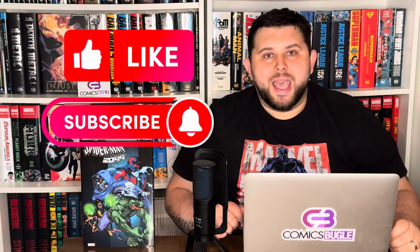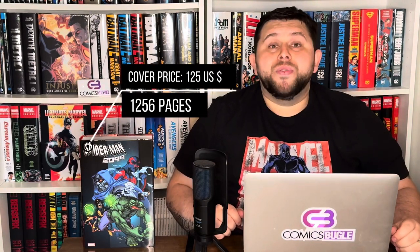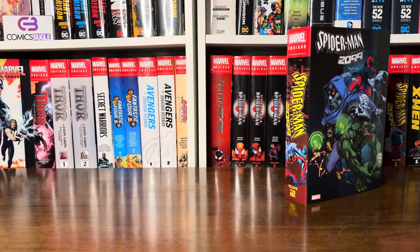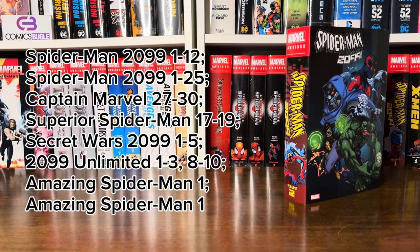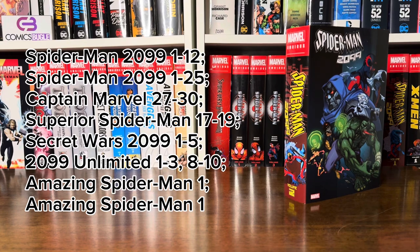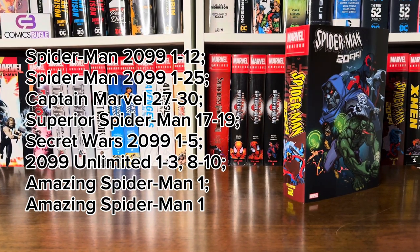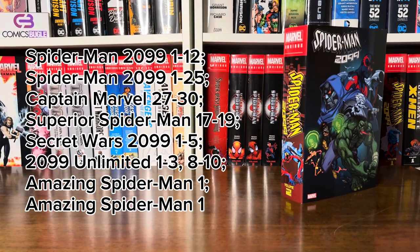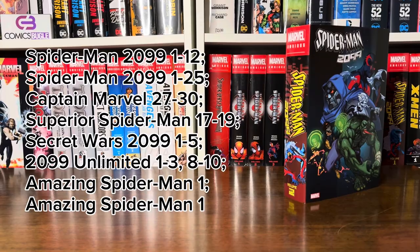Also check out TikTok and Instagram. Let's check it out. Spider-Man 2099 Omnibus Volume 2 — cover price is $125 USD and it has 1,256 pages. This is a pretty big book and it contains both the 2015 and 2016 Spider-Man 2099 series, a few issues from Superior Spider-Man and Captain Marvel series, the Secret Wars 2099 miniseries, and material from 2099 Unlimited magazines.